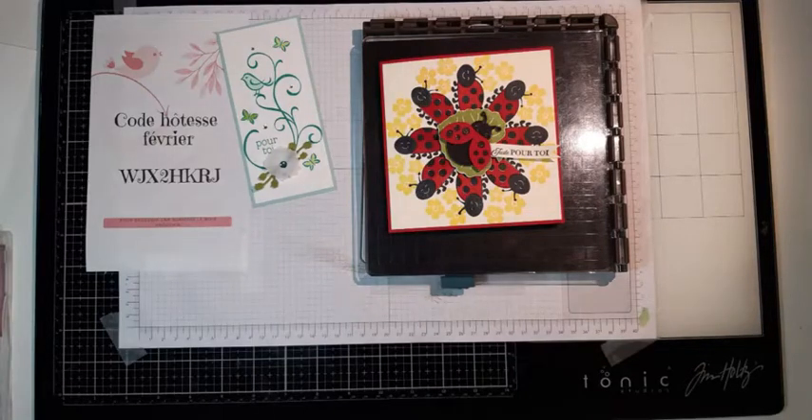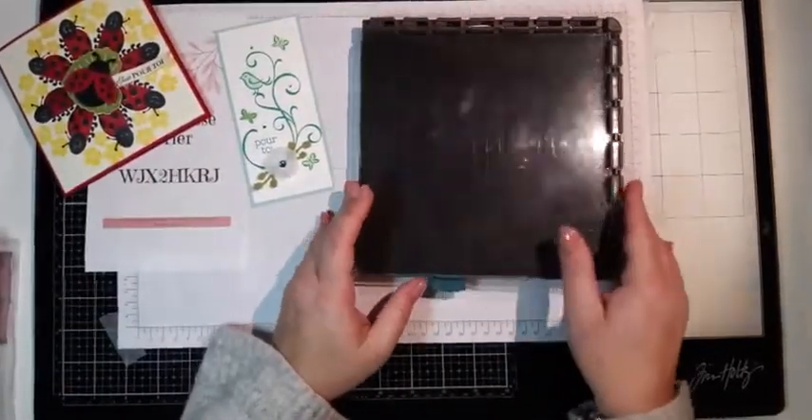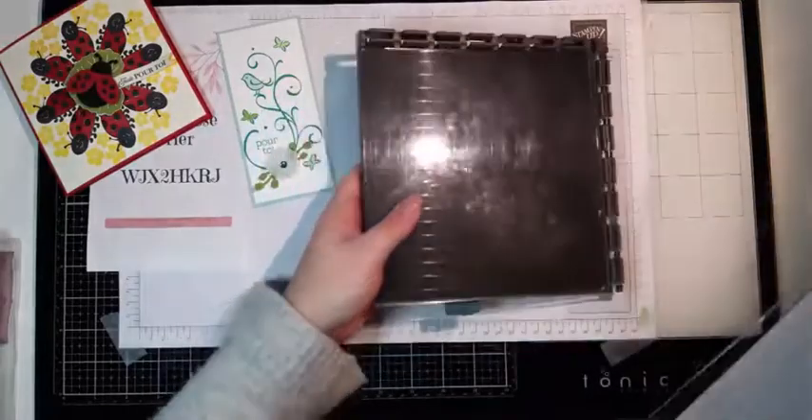Coucou Colette, coucou Hélène. Alors, on a le Stamparatus qui est un positionneur de tampons chez Stampin'Up. Voilà. Quand vous le recevez, vous avez deux pages — deux volets comme ça. Surtout quand vous le rangez, vous ne les mettez pas ensemble. Il faut toujours en enlever une, sinon vous allez casser les charnières. Ce serait dommage de les abîmer.